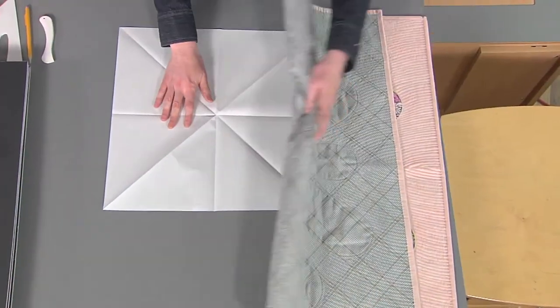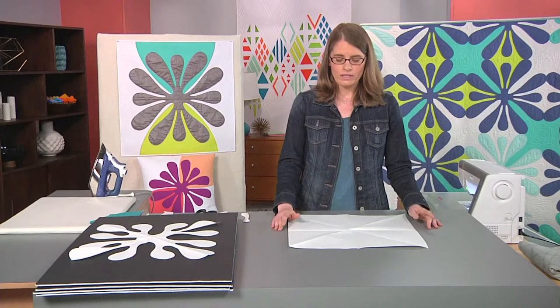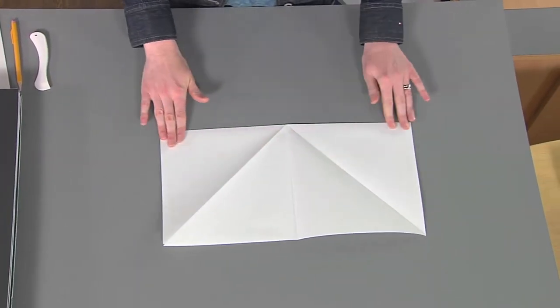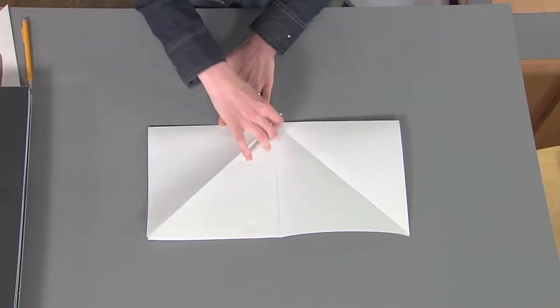First, you'll need some paper, and I recommend working with a sheet at least 18 inches square. Next, we're going to fold it in half, and we want to give that fold a really good crease, so I'm going to use my marking tool — here a marker — to give that a good crease.